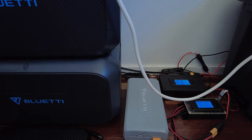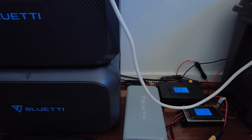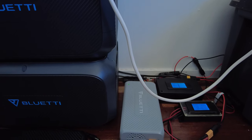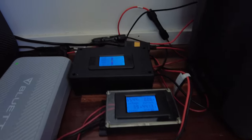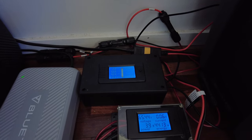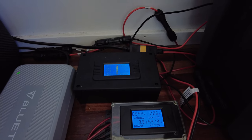The secondary array favors more of the western sun so it picks up more in the afternoon. I've got two external meters which provide current power input but more importantly a cumulative total for power generation.